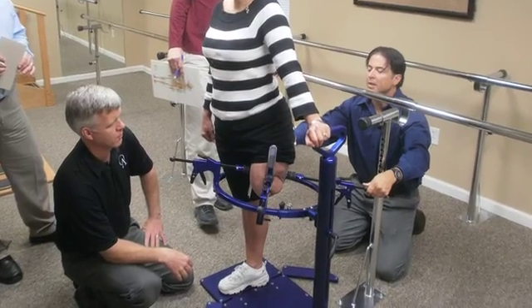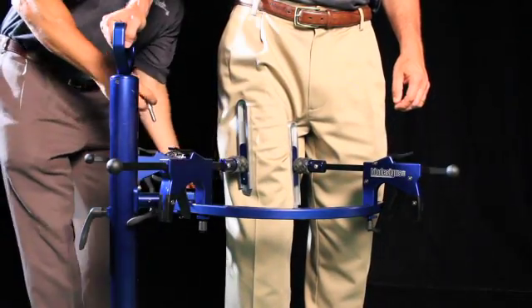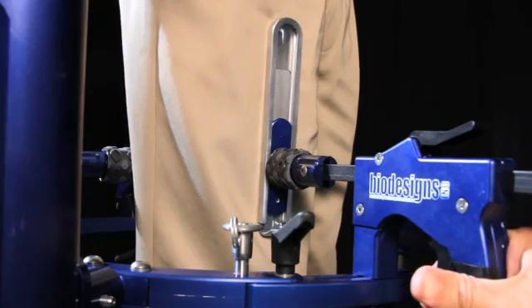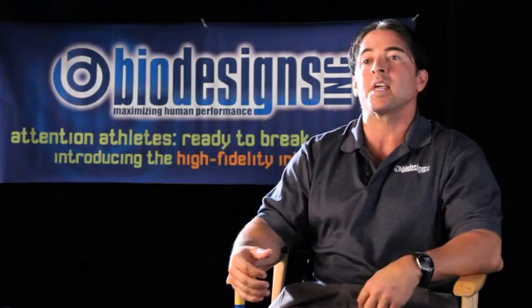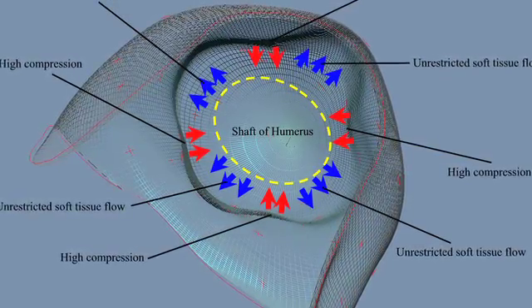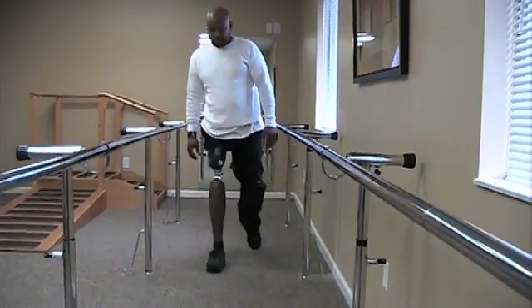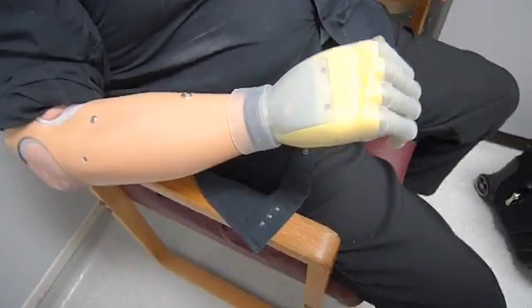We've developed a casting system for the above-knee application. What this enables us to do is get much more precise imaging of the limb. We're taking some of your soft tissue and pushing it out of the way so that we can get down closer to the intrinsic bone inside your limb. You'll be able to walk faster with less energy, and it'll feel more like a part of you.